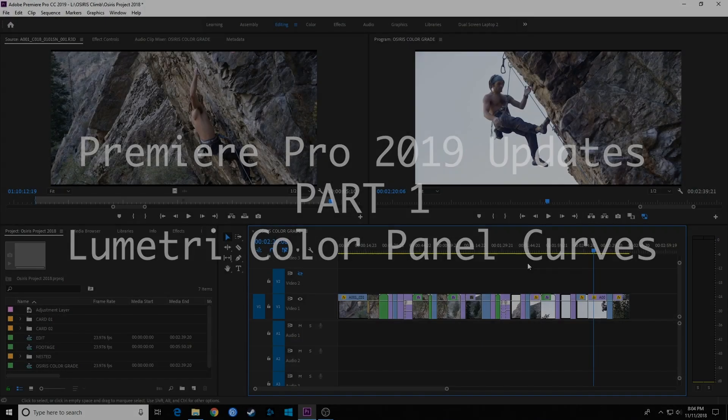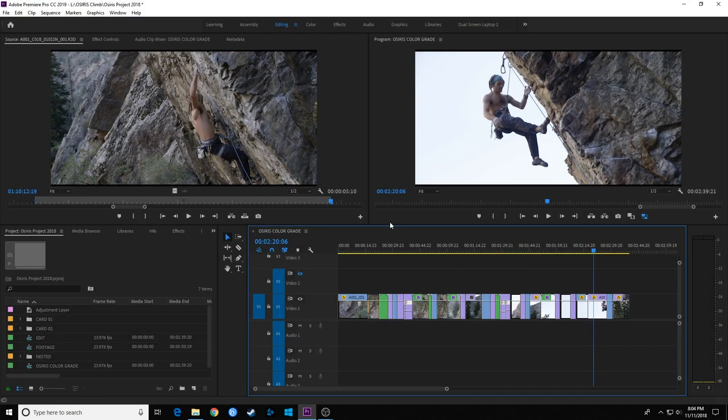Hello everybody, welcome to Chin Fat. In these next few episodes I'm going to be going through some of the updates available in Premiere Pro from the 2019 updates.